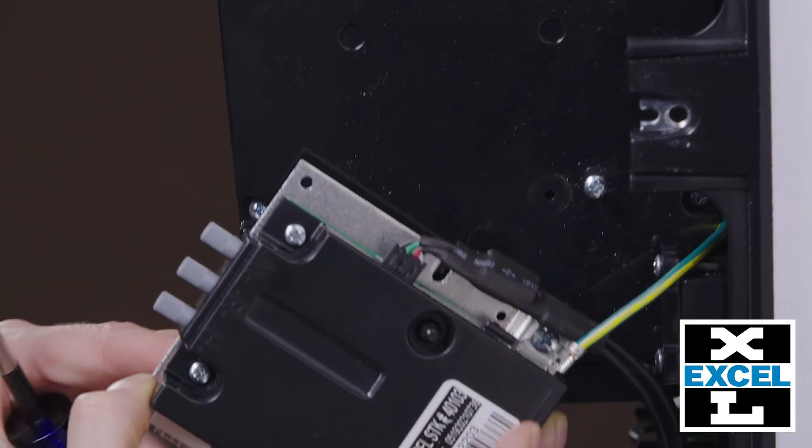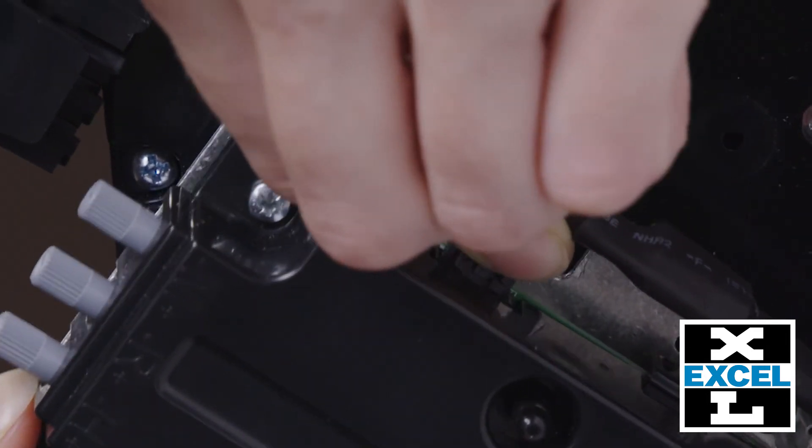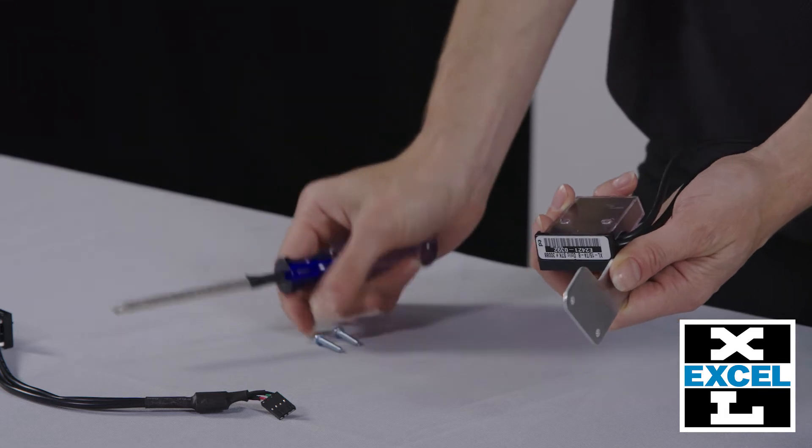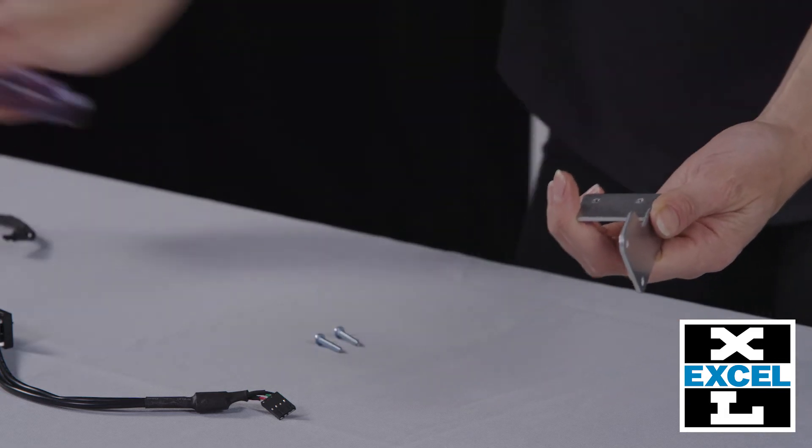Remove the sensor connector. Pinch the wire harness connected to the control and remove. Then remove the two screws holding the optic to the bracket. Be sure to save the screws.